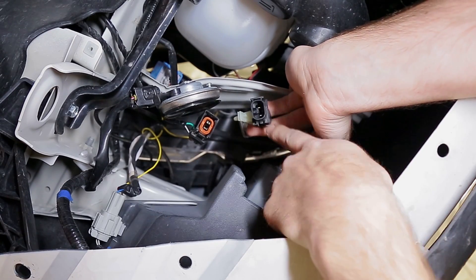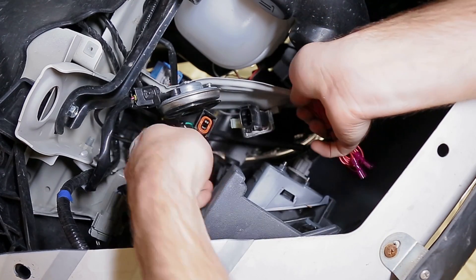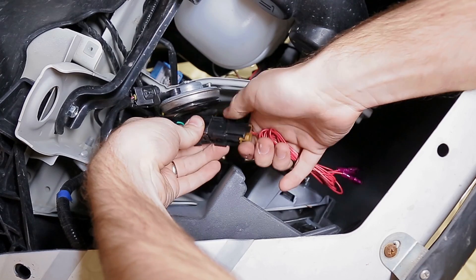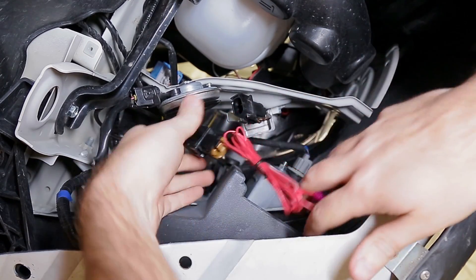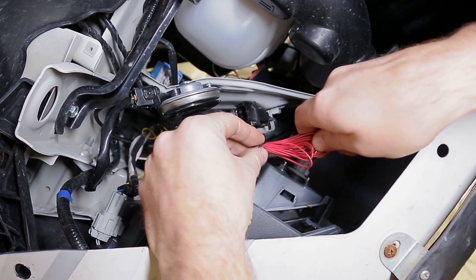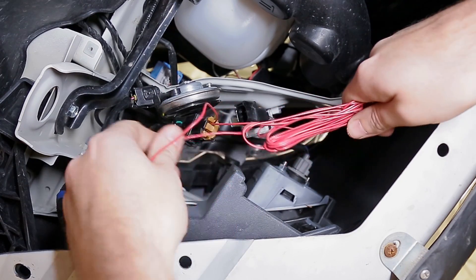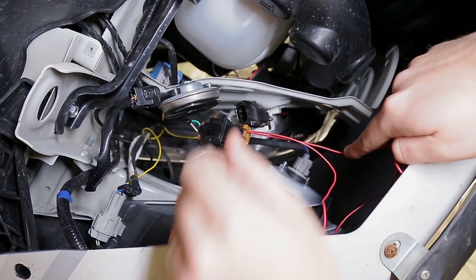On your new wiring harness you'll notice it has that exact same connector. Plug the wiring harness into this side, make sure it's in correctly, then clip it back in — again that positive lock. You can leave this hanging and untwist the wires. There's one short wire and one long wire. The short one goes directly up to the nearby headlight and the long one runs to the other side of the vehicle.